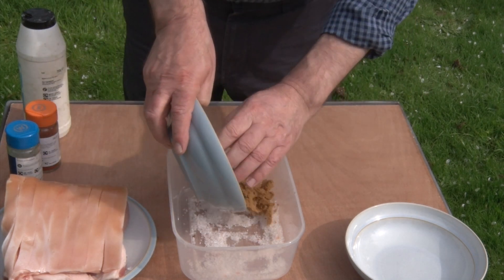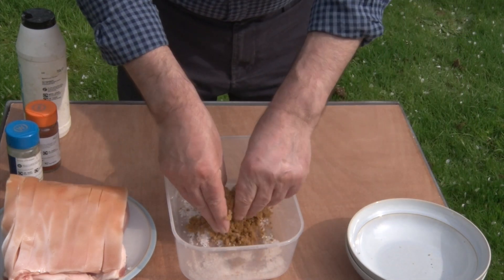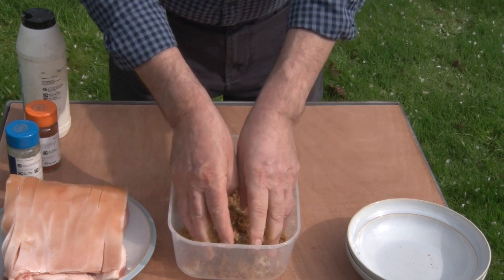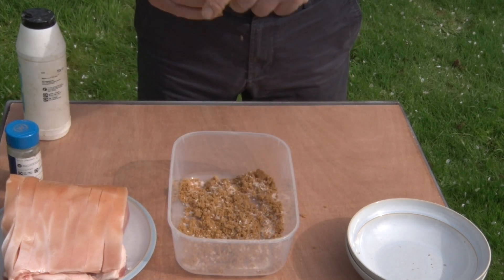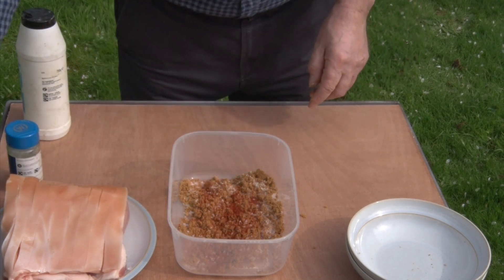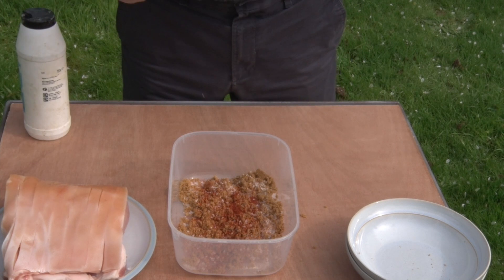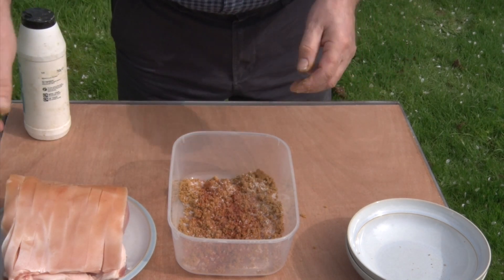Into that we put an equal amount of dark brown sugar, and we mix it all up — this is going to be our cure. Just to help it along a little bit, I'm going to put some smoked paprika and a little tiny bit of white pepper.